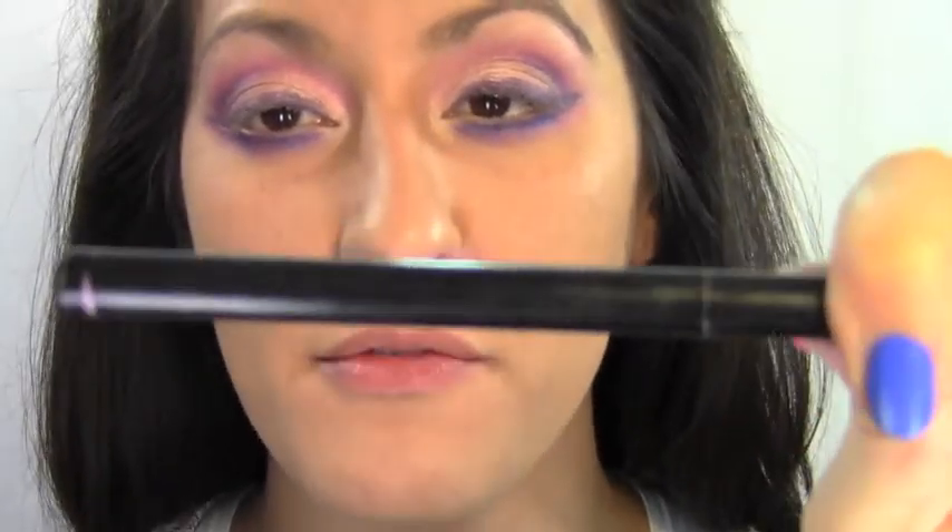Next we need to add some definition. I'm going to use my 3-Way from Too Faced to tight line — you can do this with any black eyeliner.